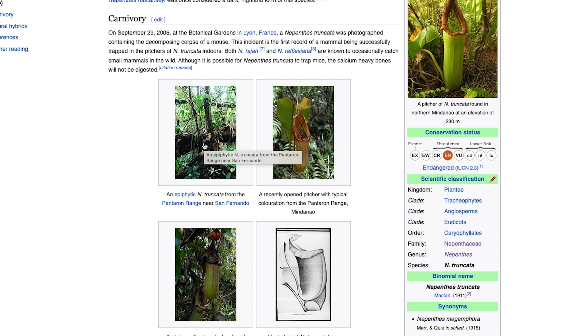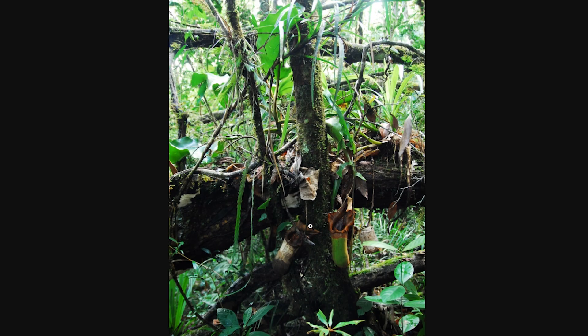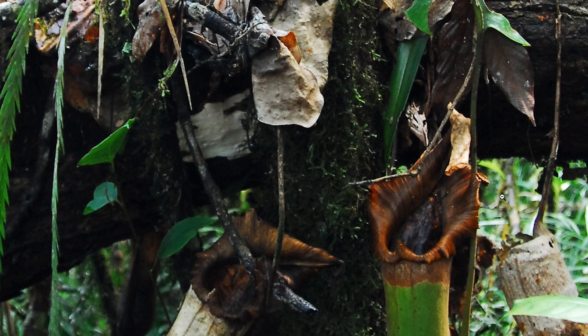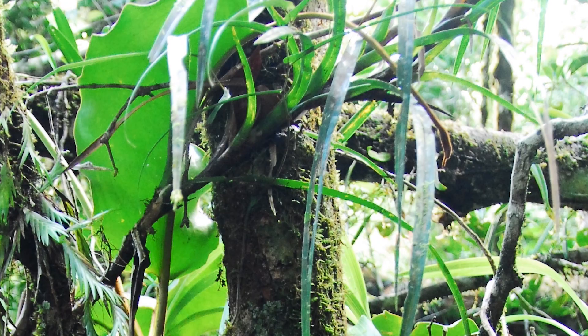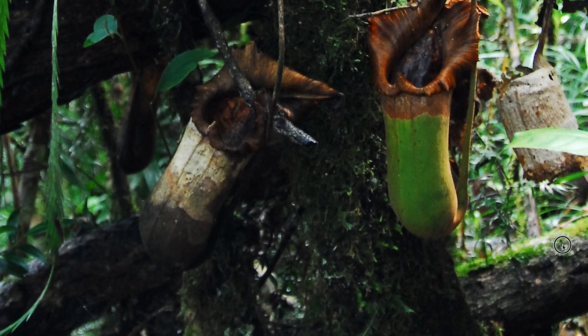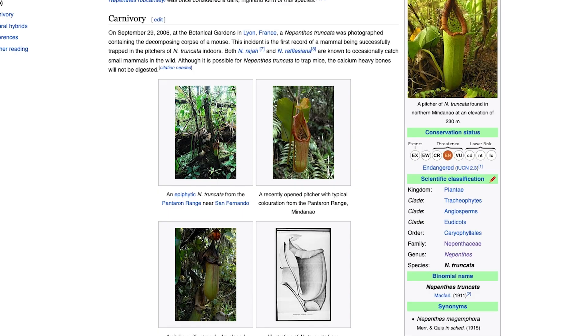Let's check some pictures in the wild. We can see there are a lot of trees there - it's really a forest. Super humid, and you see by the moss it's really, really humid, at least at night, and shadowy.